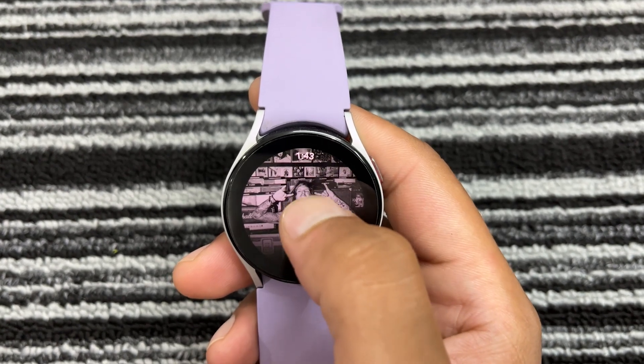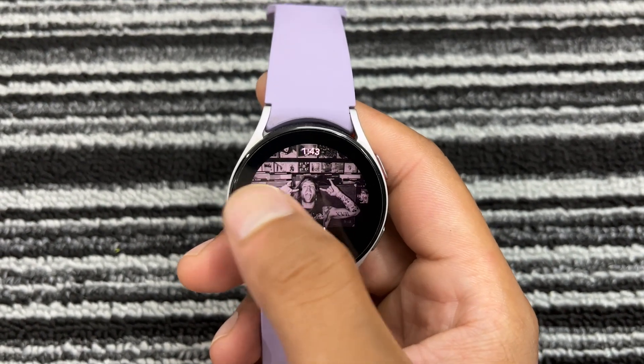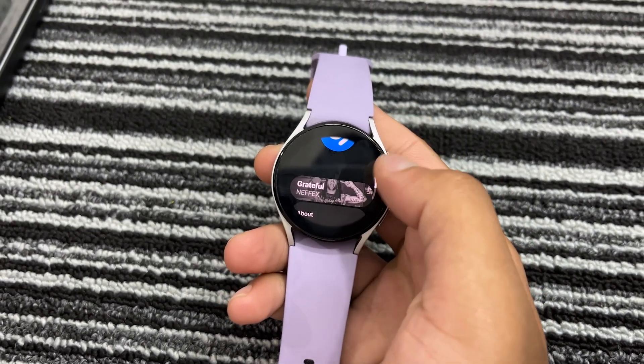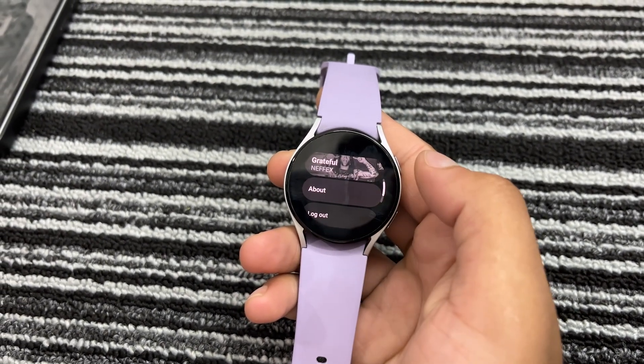But wait, there's more. Shazam keeps a history of all the songs you identified, so if you ever want to revisit your new favorites, just open the Shazam app and check your history. Overall, Shazam on the Galaxy Watch is perfect for those spontaneous moments when you hear a tune you love. It's quick, convenient, and always at your fingertips.